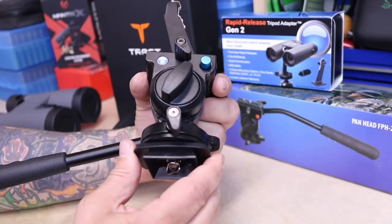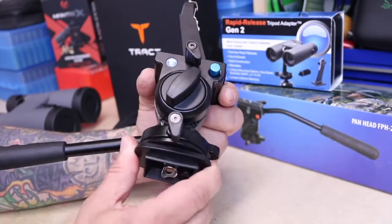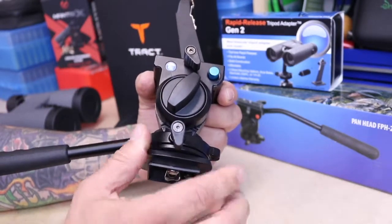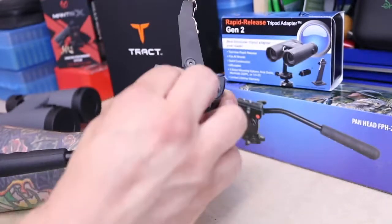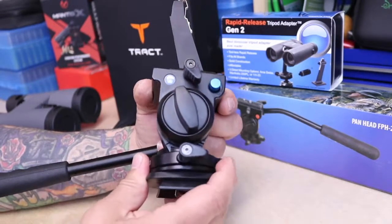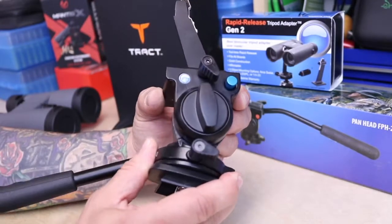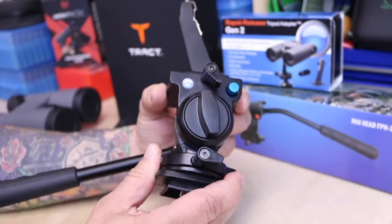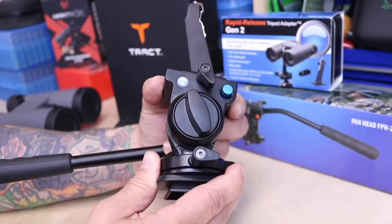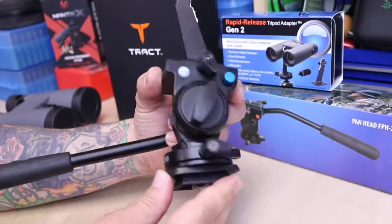On your pan head, you've got a very smooth operation for panning left and right. If you get it where you want it, you can just lock that down. Also for panning up and down, this is a very slow, smooth operation here — it's not going to be jerky, and it's real easy to get that set right where you want it. Nice big knob, lock that down, just like that.